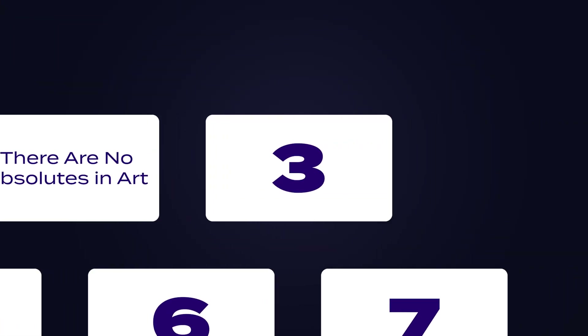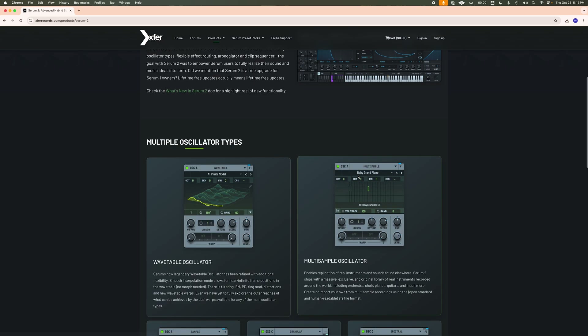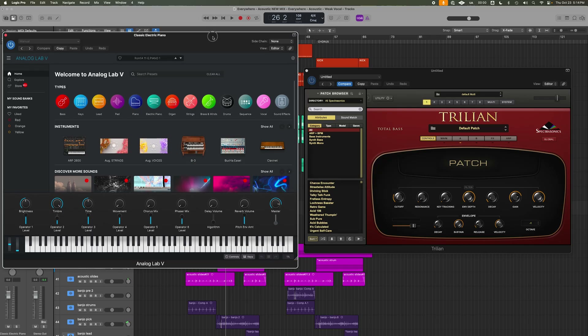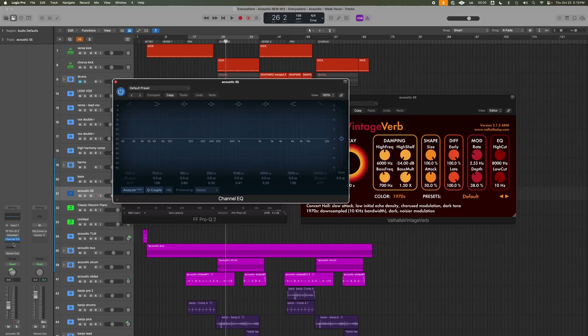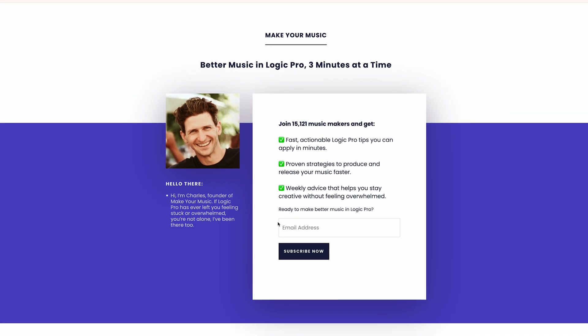Number three, and this one might actually save you money. You don't need to buy every fancy plugin you see in tutorials. I fell for this — I bought Serum, which is a synth, because I was watching a lot of dance music tutorials and everyone seemed to be using it. But I realized I prefer Trillion or Arturia. Serum's amazing, especially for EDM, but just because someone uses a plugin in a tutorial doesn't mean it's right for you. This goes for EQs, reverbs, and compressors too. Pretty much every plugin has a solid alternative, and half the time there's one in Logic that's free and more than good enough.